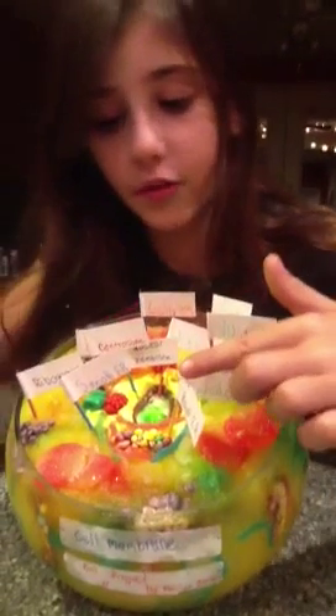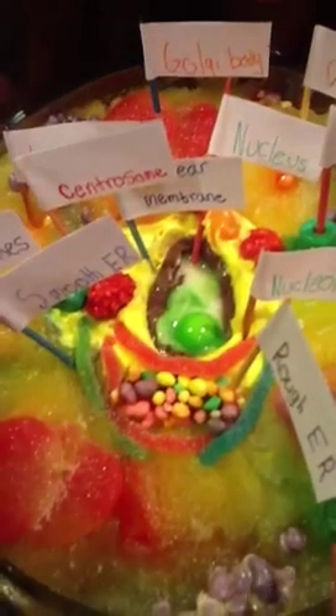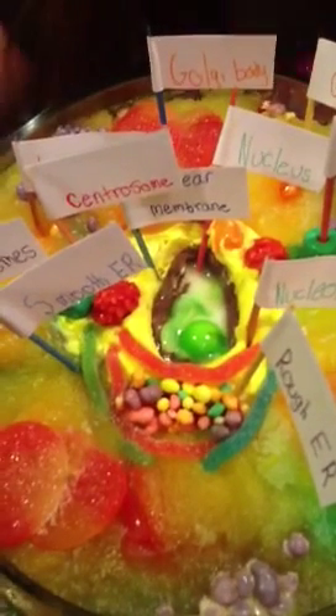Okay, first we got the rough ER and the smooth ER. The rough ER is these nerd ropes. And the smooth ER are these sour spaghetti.